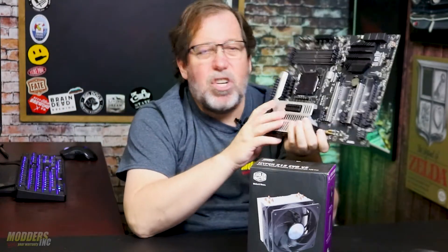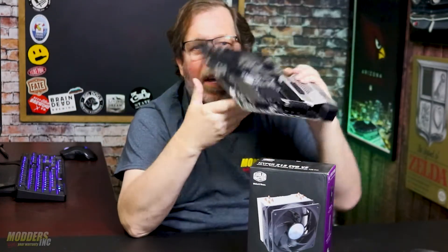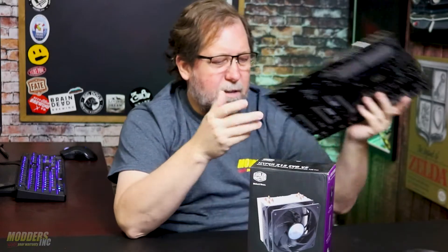They have done some upgrades and some adjustments because motherboard layouts have kind of changed. So they've had to make some adjustments. But overall they've kept it pretty much exactly the same for all these years. So what we're going to look at here is the Hyper 212 EVO version 2.